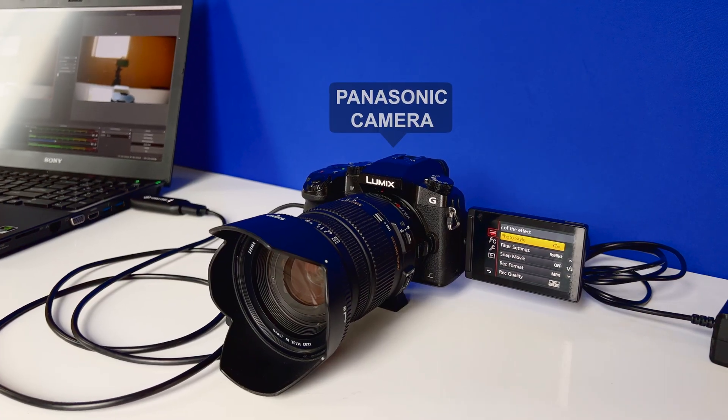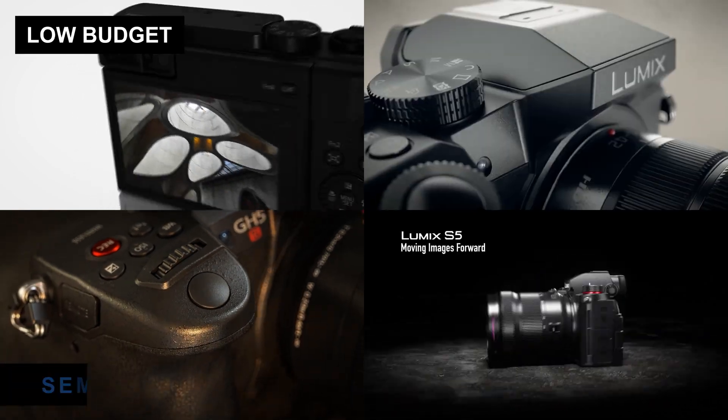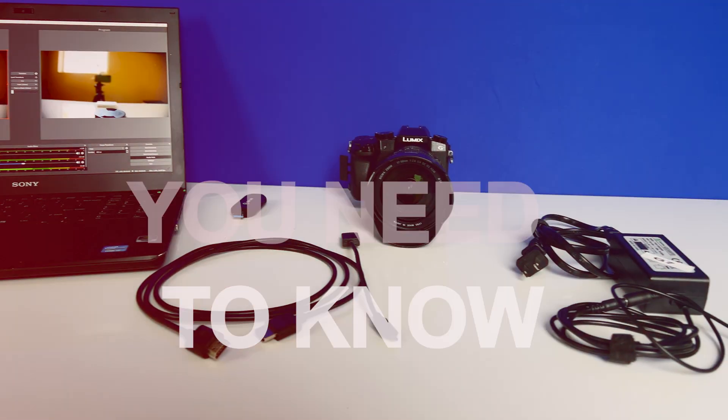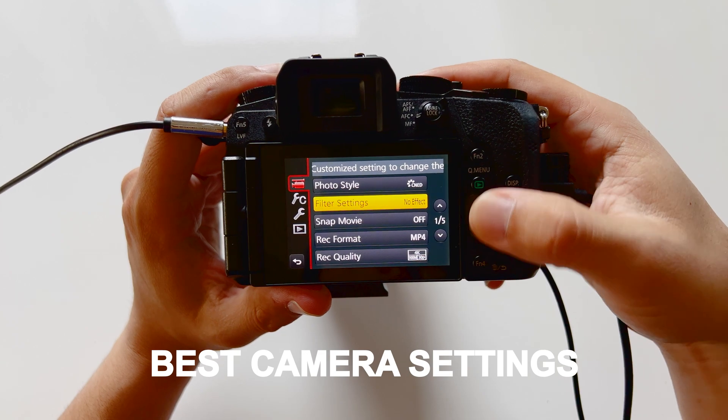Are you looking to live stream with your Panasonic camera, whether you have an old G7 like this one, or maybe you have a new Panasonic G6, or any other camera in between? In this video, I'm going to walk you through everything you need to know in order to get started, from the hardware to the software, as well as the best settings for your camera to achieve the best quality stream.